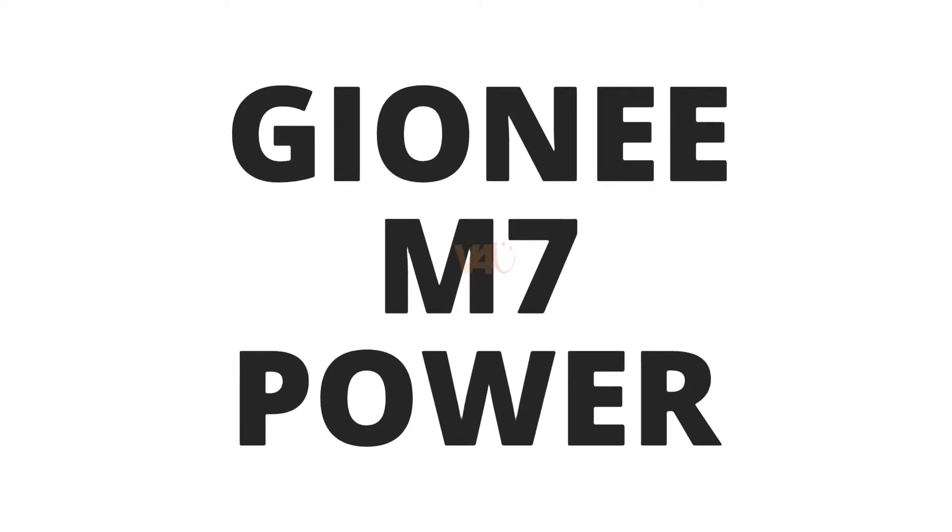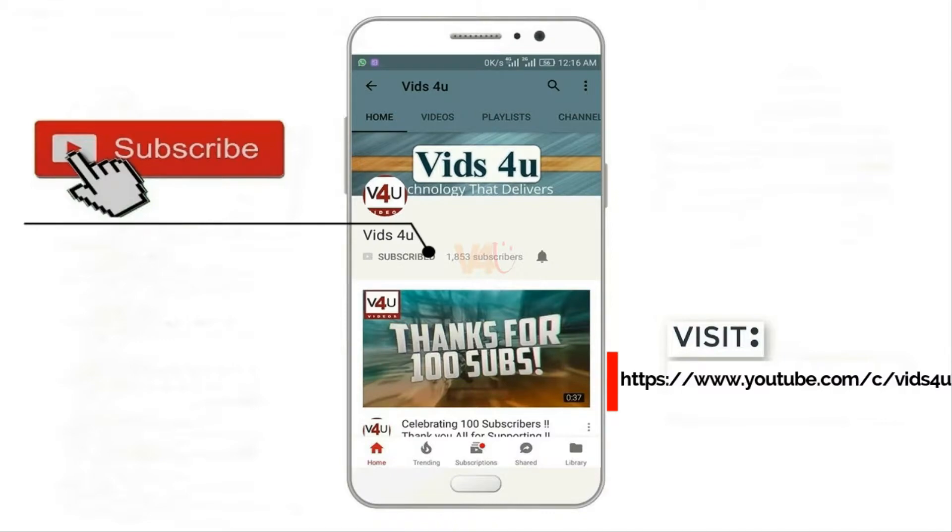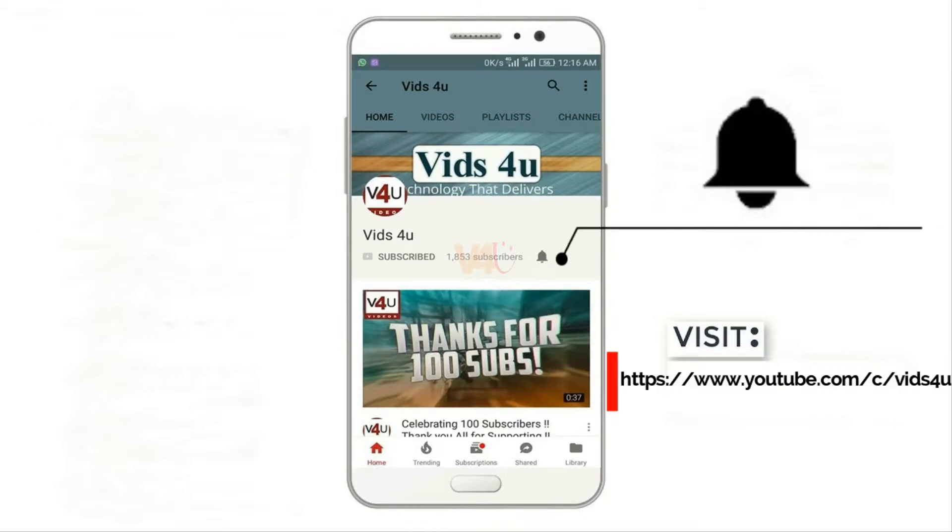Want to know about M7 Power? Then stay tuned with Videos For You for the latest update, as we are known for. Do not forget to subscribe and tap on the notification bell icon.